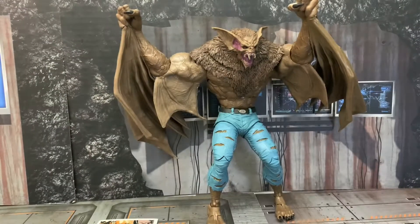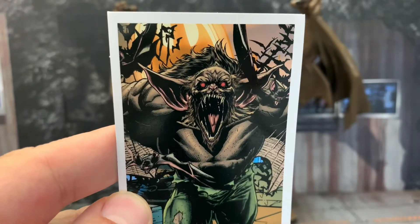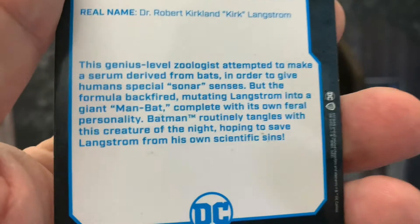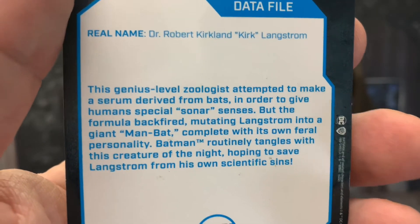McFarlane, thank you so much for the stand — not really needed, but I appreciate it. I love the trading card. The fact that the card doesn't come with the toy photography is sad for me, but this is the source photo. And behind it, guys, you can get an idea of who Man Bat is.